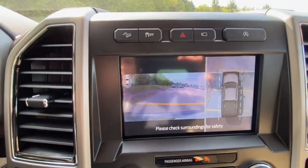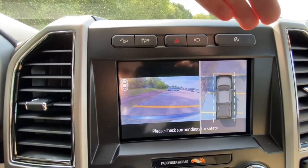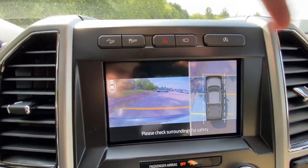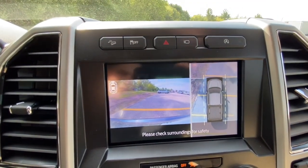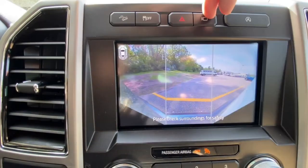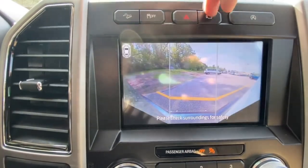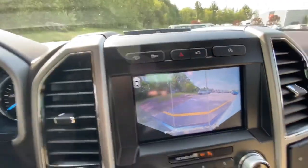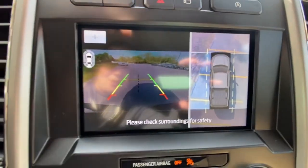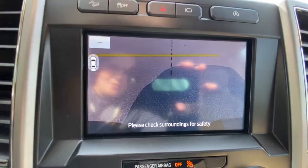Right here is your camera views. You have 360 camera view — that's the outside of your whole truck. When you're going in between parking spots, you literally can see the cars and trucks on both sides of you. You press that button and you got your front view, your 360 front view. And then you have your back camera view as well. Right here is your lineup for your trailer so you can hook up your trailer perfectly.